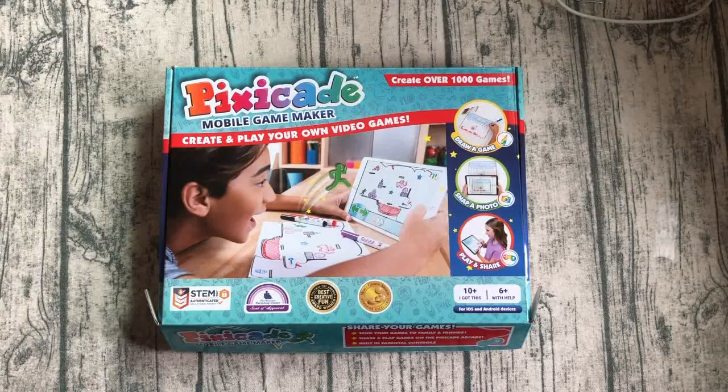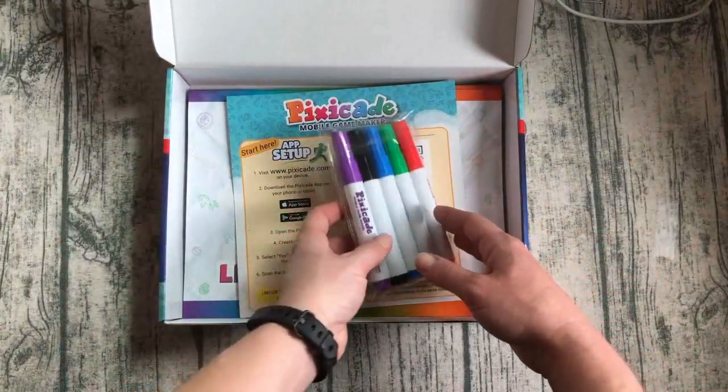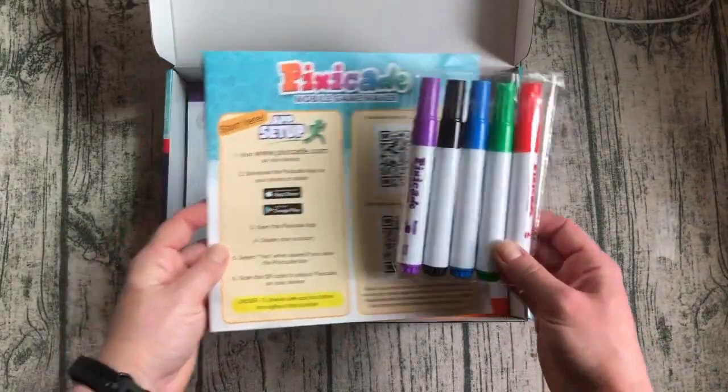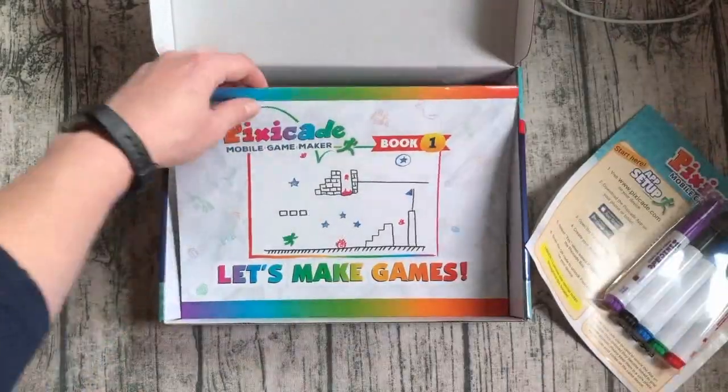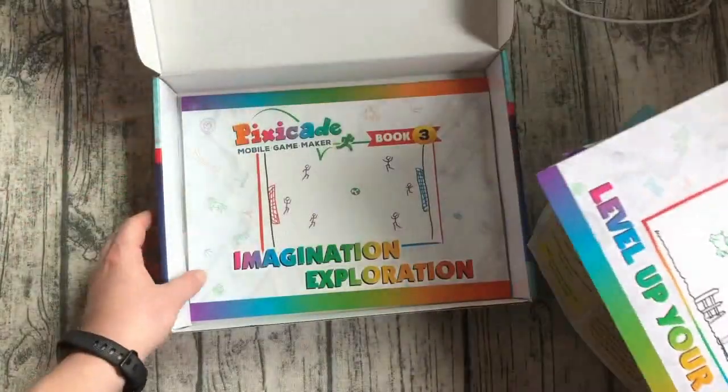Getting started with your Pixicade kit. In the box you'll find a set of five markers, an instruction sheet with two QR codes, and three books that teach you game design in simple, easy to read steps.